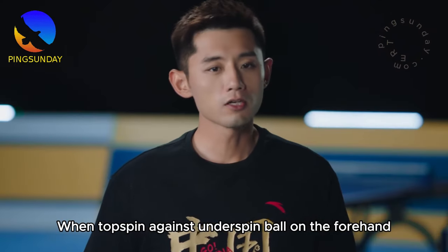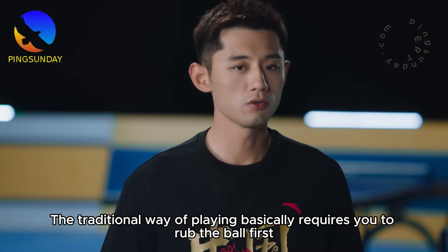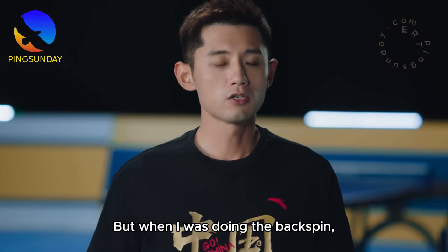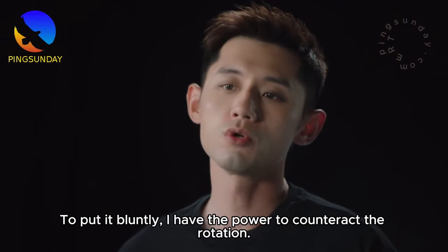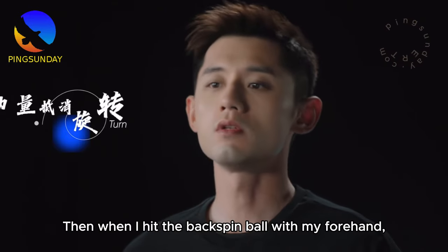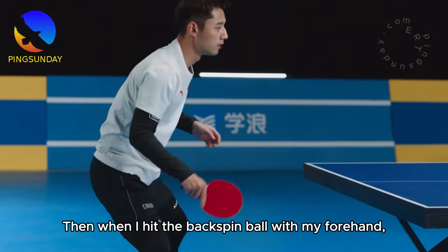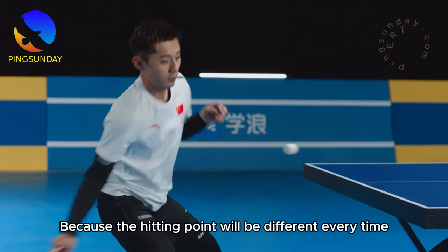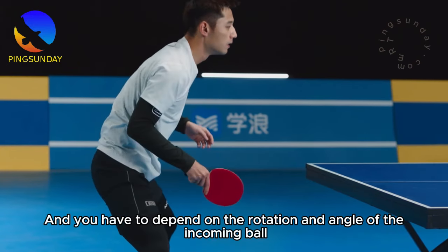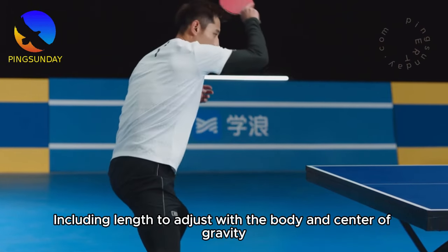When topspin against underspin ball on the forehand, the traditional way of playing basically requires you to rub the ball first. But when I do the backspin, I will hit more — this way the ball will be more powerful and have more speed. To put it bluntly, I use power to counteract the rotation. When I hit the backspin ball with my forehand, I will not deliberately pursue movements that trigger playing hands, because the hitting point will be different every time. You have to depend on the rotation and angle of the incoming ball, including length, and adjust with the body and center of gravity.